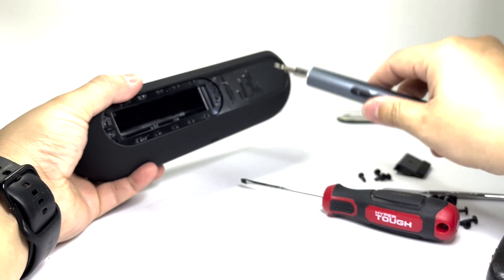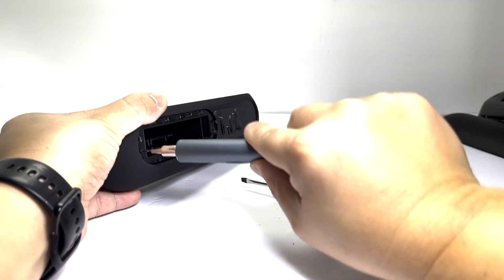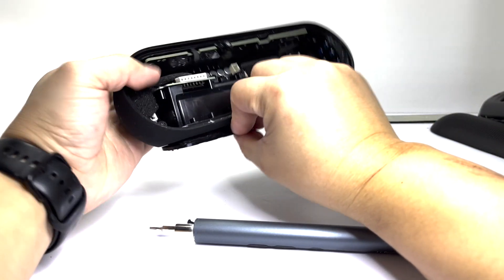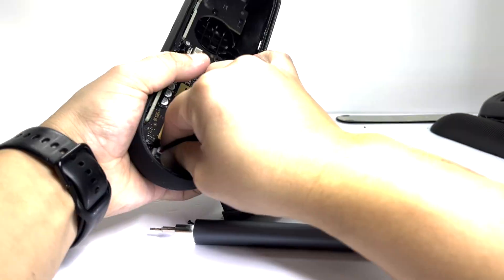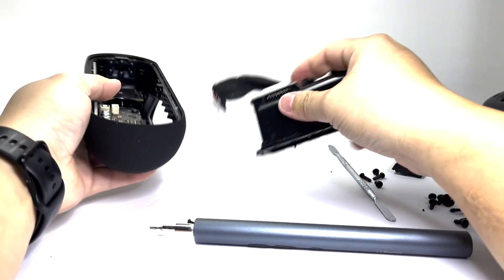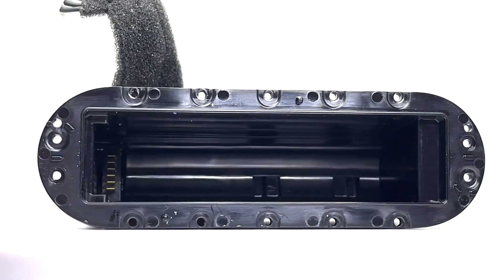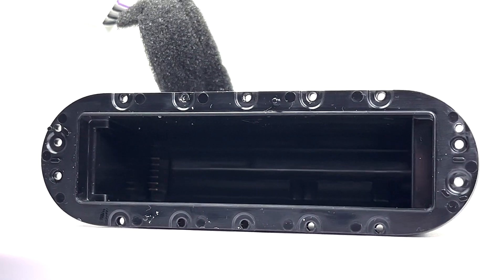To remove the battery compartment, there are two more screws that need to be removed. We will pry off the battery compartment and also detach the battery cable from the motherboard. Here we have the battery enclosure, which also contains the bridge board that serves as the connection from the battery to the motherboard.